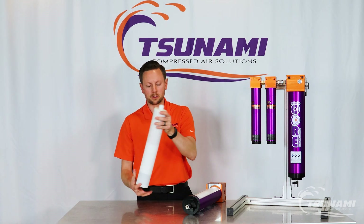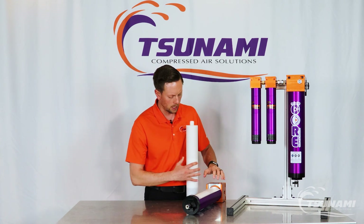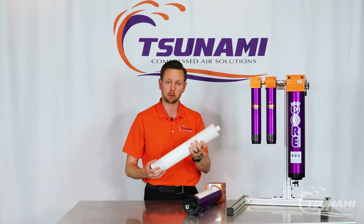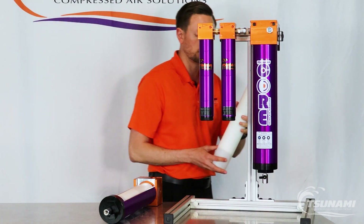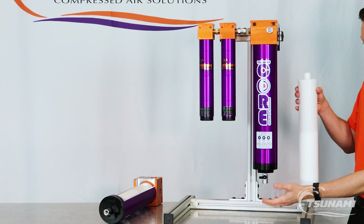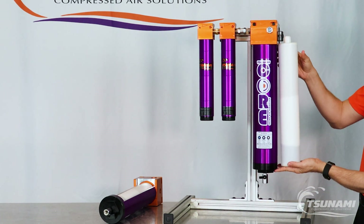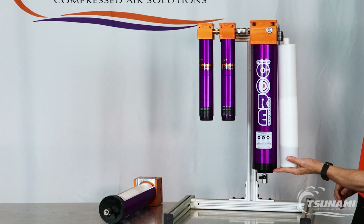The cartridge will sit on a quad ring at the top of the head and it will pop and release. Then all you simply need to do is have about 17 to 20 inches of clearance below to remove the bottom cap and remove the cartridge.